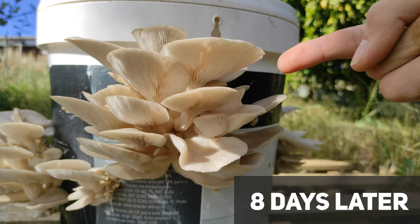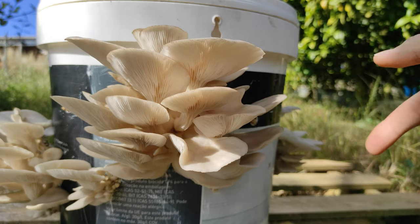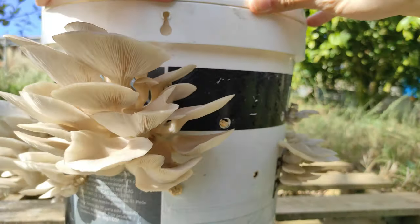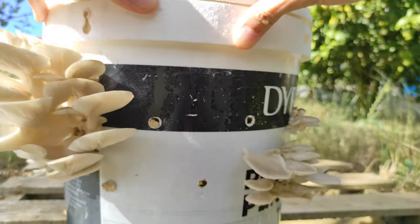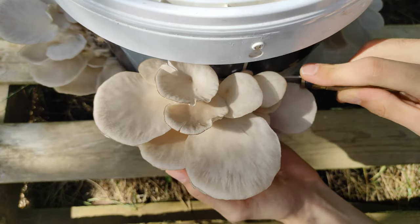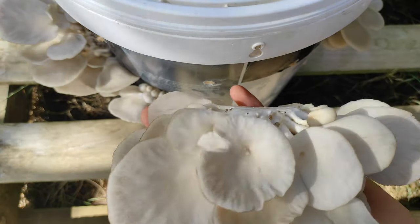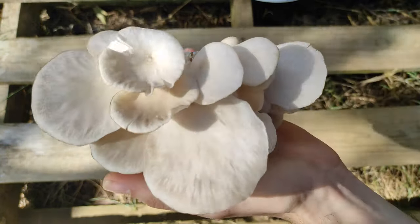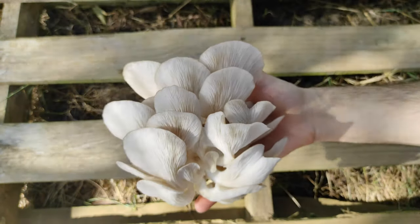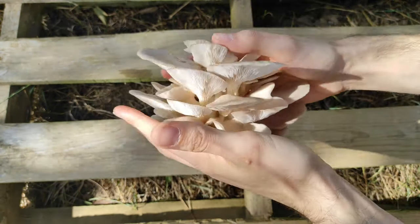These mushrooms are now ready to harvest — though I'd actually pick them a little earlier, before the caps start to flatten like they are here, and definitely before they start to curl up. I like picking them earlier because they last longer in the fridge and taste better. To harvest, take a knife and cut the clusters, or just twist them — the holes in the bucket are small enough that they should come out easily. For a second flush, just keep misting the bucket until you get more mushrooms, or empty the straw into a garden bed for more.